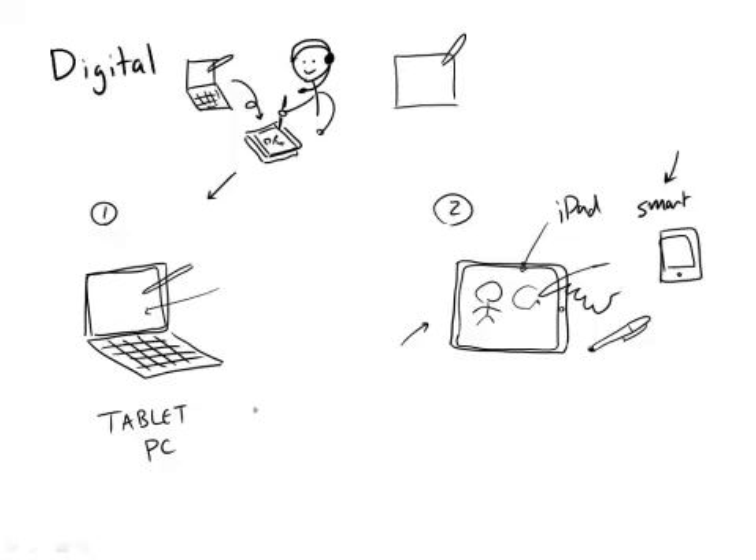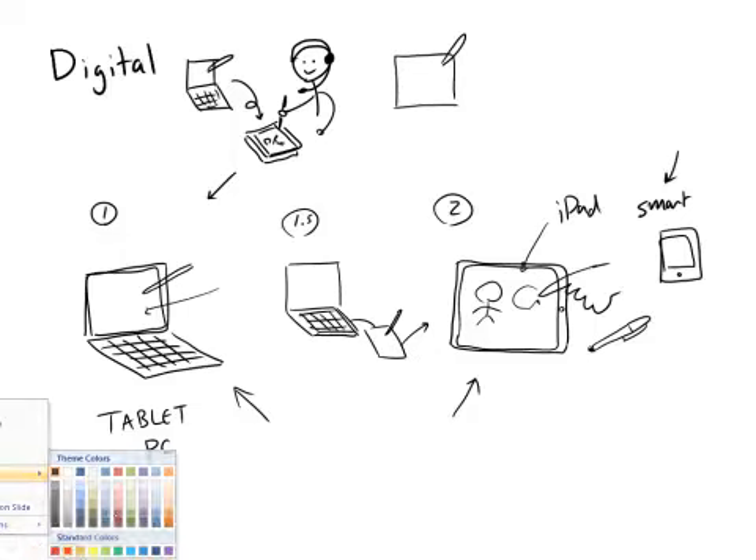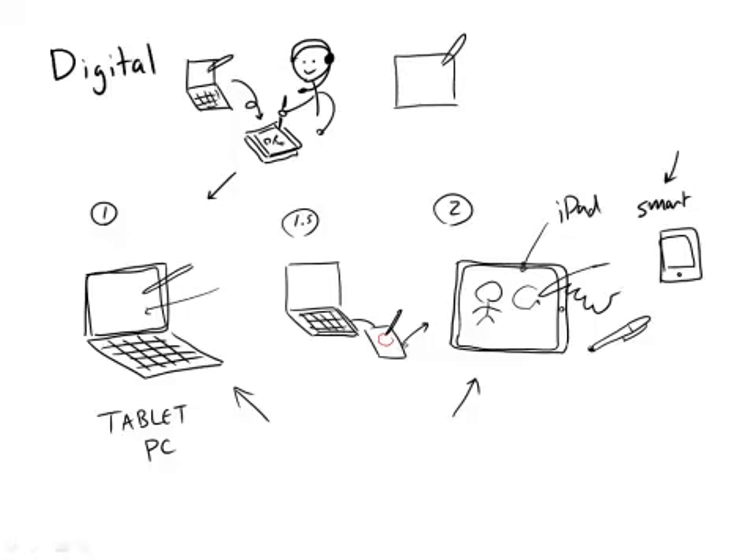Whether you want to go with the tablet or the iPad, there is an option 1.5 in the middle — it's just not as great. Let's say you get a PC, and it doesn't have to be a tablet; it could be a desktop too. What you can do is get a little drawing tablet that you can hook up. I'm not a huge fan of these — because if you're drawing over here and you're watching it appear on the screen, it can be great, but it can also be a little bit frustrating because what you're drawing over here isn't exactly what you're seeing over here.